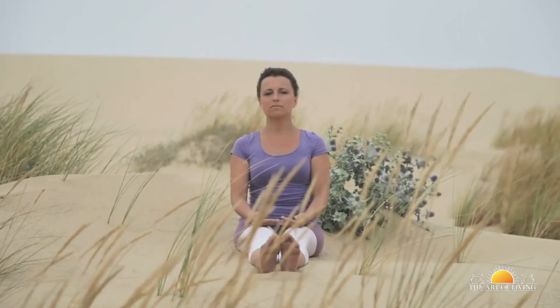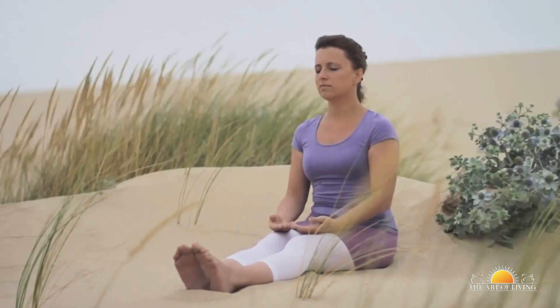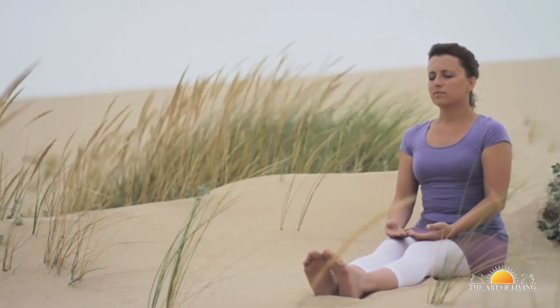Sit comfortably with your eyes open. Blink very quickly around ten times. Gently close your eyes and relax for 20 seconds, slowly taking your attention to your breath. Repeat this exercise about five times.